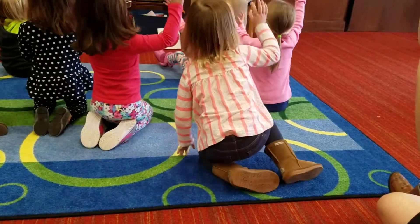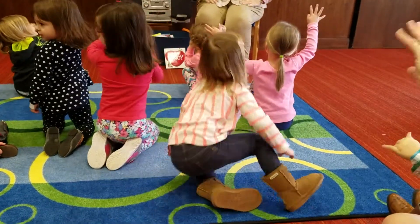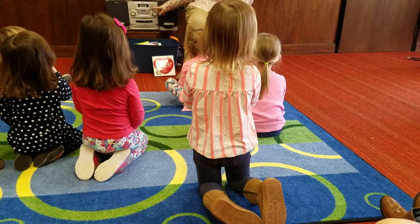Now I raise them up so high, make my fingers quickly fly. Now I clap them one, two, three, then I fold them quietly.